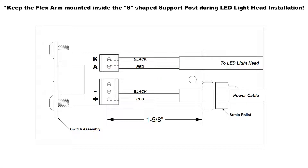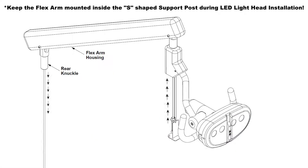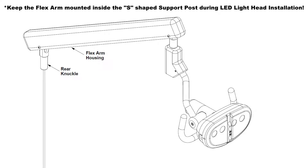Slide the strain relief onto the LED wiring harness and align the wider end of the strain relief to the edge of the switch assembly, leaving 1 and 5 eighths inch of wire between the terminal connection points and the point where the strain relief and switch assembly PCB meet. While ensuring the strain relief is making contact with the edge of the switch assembly, secure the washer onto the strain relief. Pull the 8 inches of cable slack through the flex arm and mount the wired switch assembly to the LED light assembly using the button head screws.